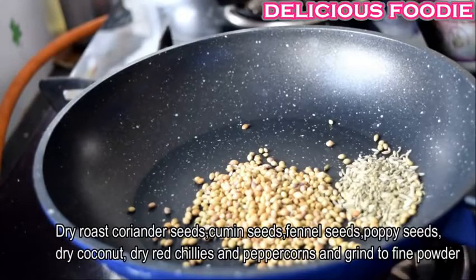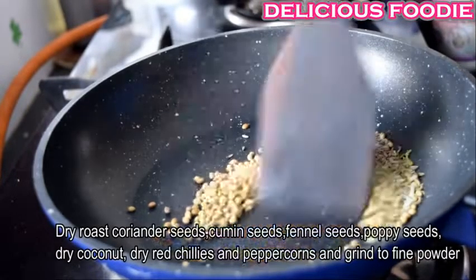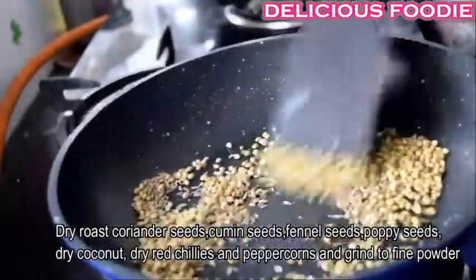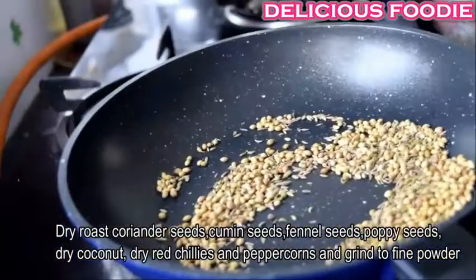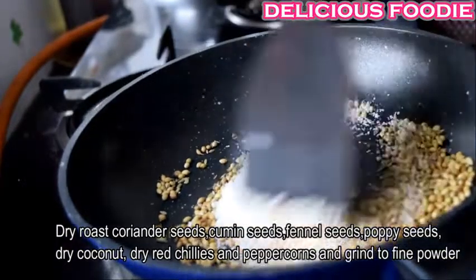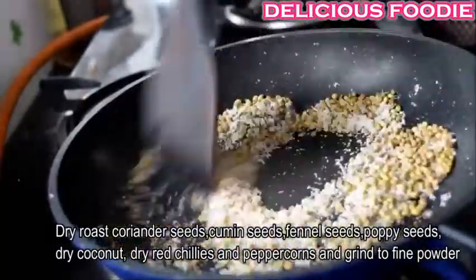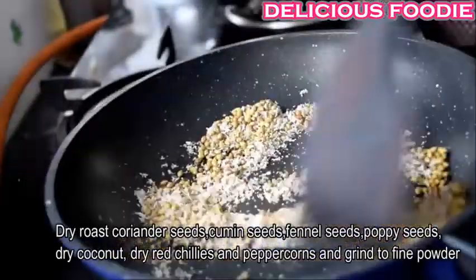Add 1 tsp of salt. Add 1 tsp of water and 1 tsp of salt.